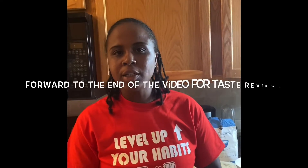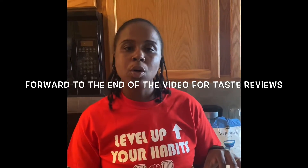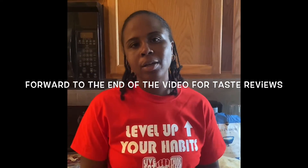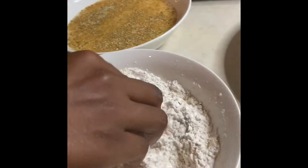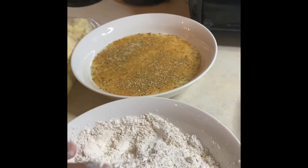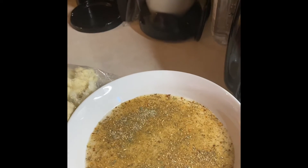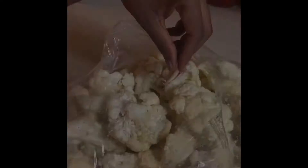Basically what you want to do is have your liquid mixture and then we're also going to have a dry mixture. So I'm gonna go ahead and put that together. This has our seasoning blend mixed in with the dry, and then we also have our seasoning mixed in with our liquid, or our almond milk.